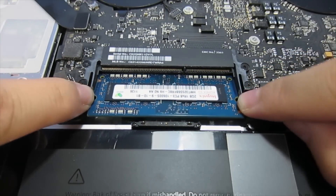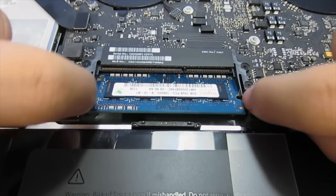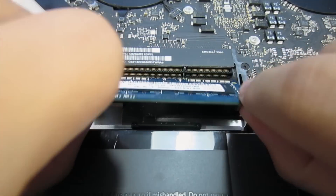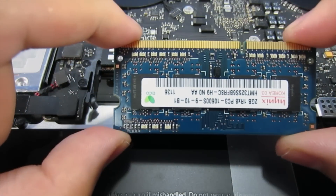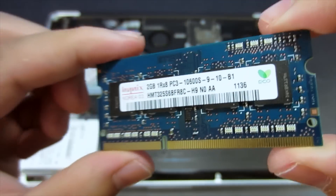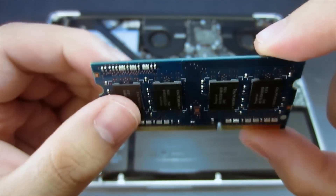The second one is a little bit trickier to get out, so push on the two little levers again and give it a second little push so the RAM comes out as far as possible, then take that out and set it aside. Here's what your RAM looks like — keep it in a safe place so you can use it in the future.